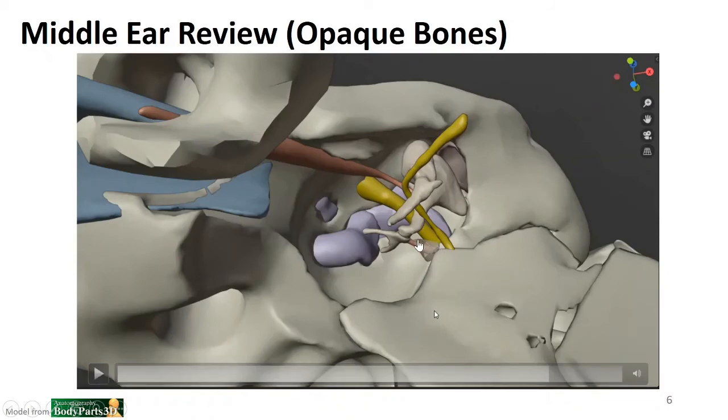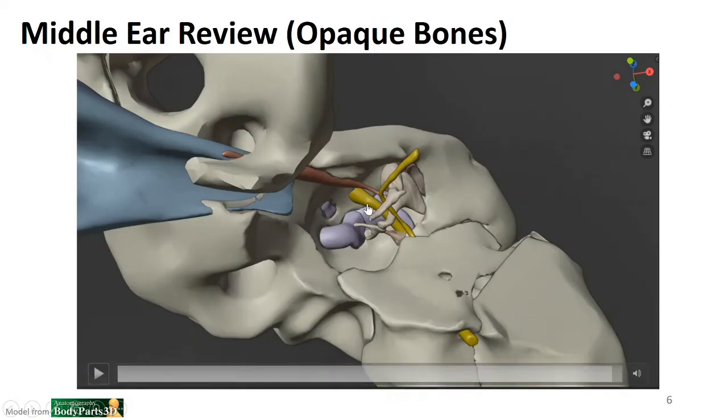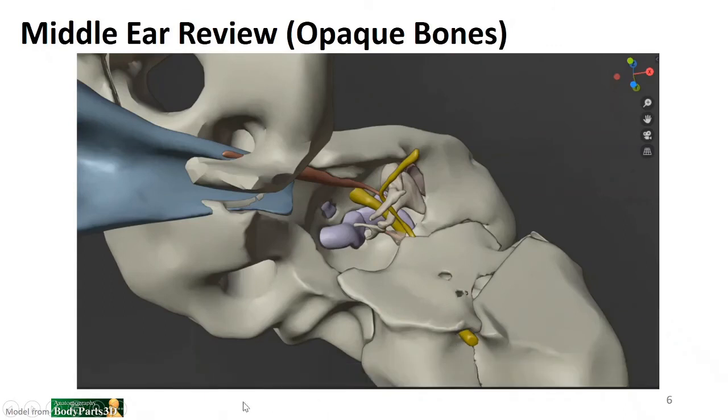Also notable in this view is the pyramidal eminence projecting from the posterior wall toward the neck of the stapes — so those are the two major muscles. We can also see where the oval window sits, and this structure here is the promontory, which is the projection of the first part of the cochlea into the middle ear. In the posterior aspect we can see in purple the prominence of the lateral semicircular canal, then the facial nerve within the facial canal, and the pyramidal eminence. Branching off and coming toward us is the chorda tympani nerve, and here is where the facial nerve continues on toward the stylomastoid foramen.